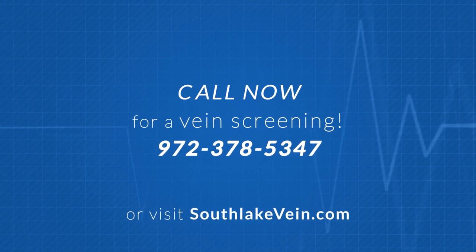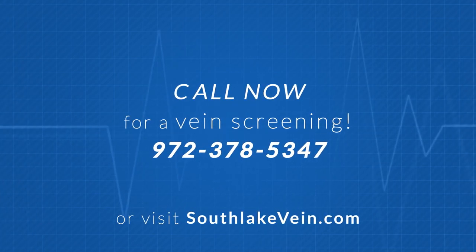To find out more about spider and varicose veins, log on to SouthlakeVein.com or give them a call. Dr. Andrew Skzyleski of Southlake Vein Care is your go-to specialist in vein care.